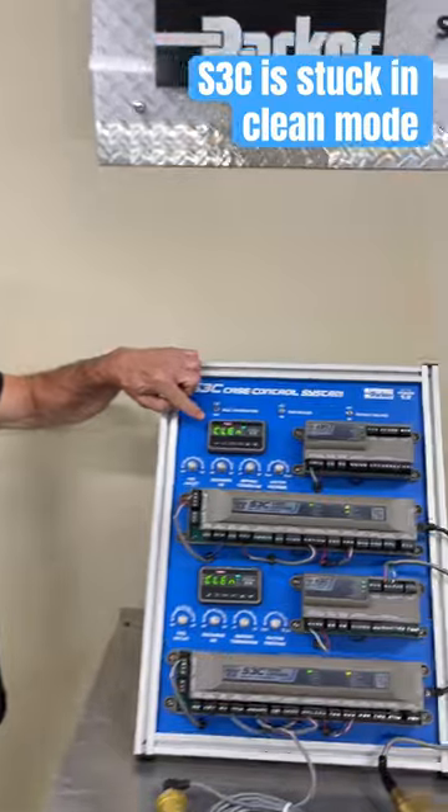We're here today to answer another one of those S3C questions that gets posed to our overworked S3C tech support crew all the time. What's the question? My S3C is stuck in clean mode.